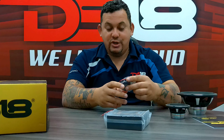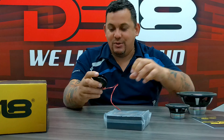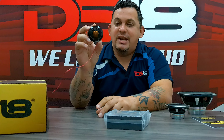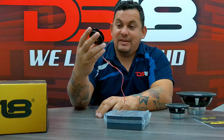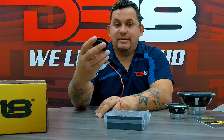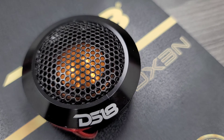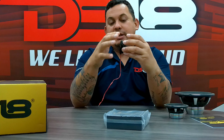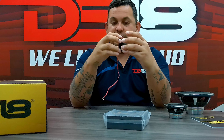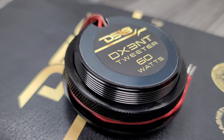Now let's go to the tweeter. This is a silky dome tweeter but with the neomotor — this is something different. Amazing. It comes with a ring on the back so you can flush mount it on your door panels, A-pillars, or dash. Pretty cool.